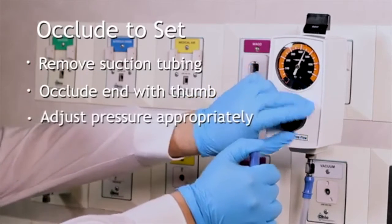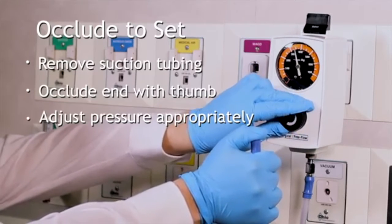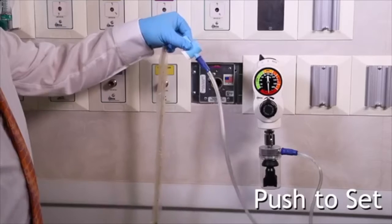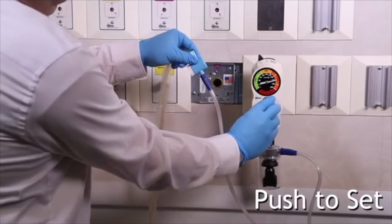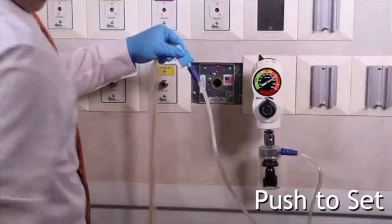Then adjust the suction pressure to less than negative 150 millimeters of mercury in adults. The other method uses a special suction regulator called 'push to set,' where you press into the knob and turn it — after compressing it, it adjusts the pressure on its own, actually performing the occlusion process for you.